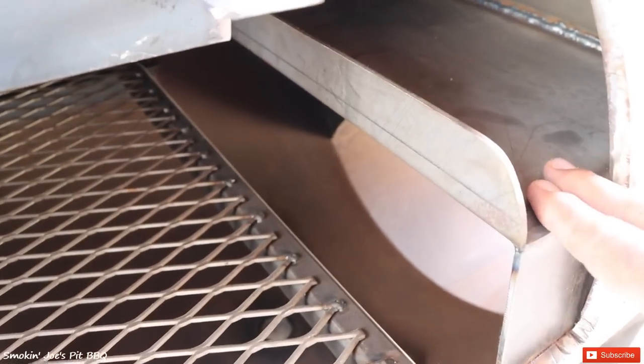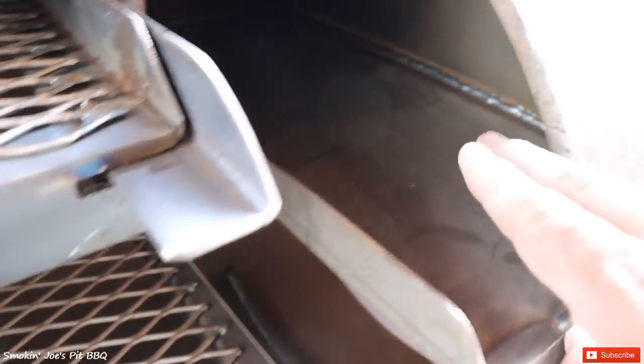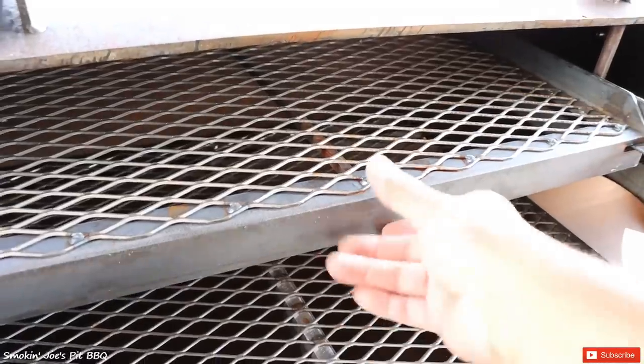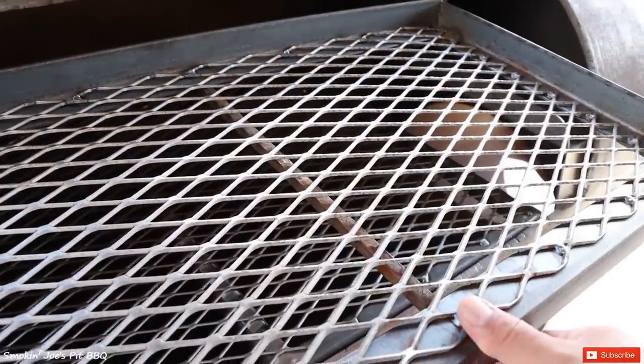On the right side of the smoker, you do have this baffle right here. This is going to direct the smoke right over your proteins. You can also use this shelf for a water pan. The top shelf does slide out, or you can completely remove it if you need to.